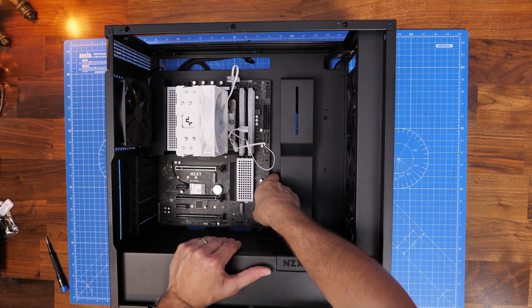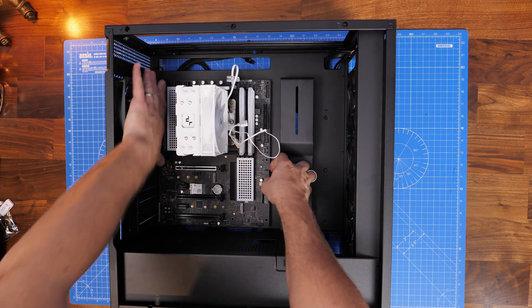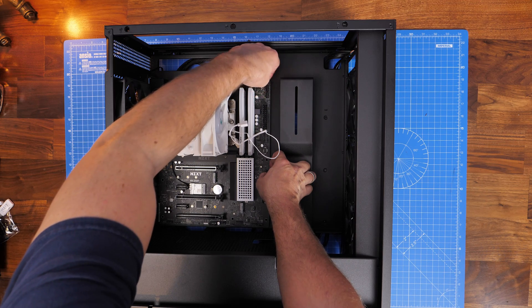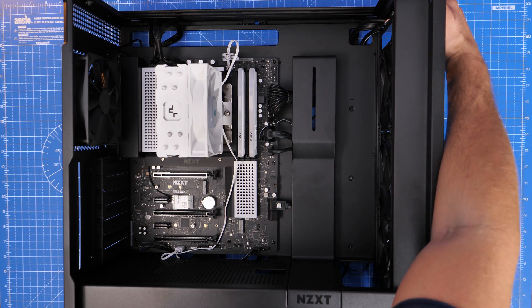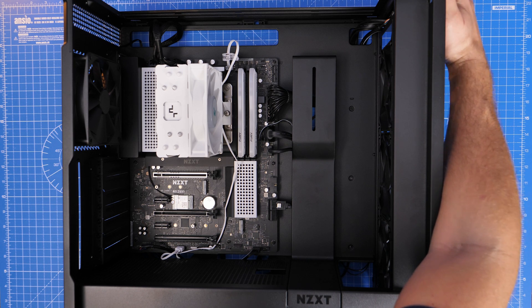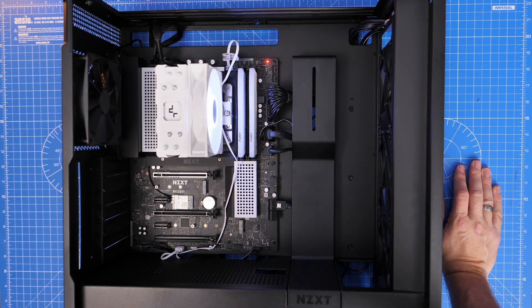Then just turn it on to make sure it's working. This is now the finished setup and you can see the RGB cable situation I was talking about — it goes through and down to the bottom. It looks a bit messy; I just really couldn't get the length right for this case to run it across the top, down the back, and out through the bottom.